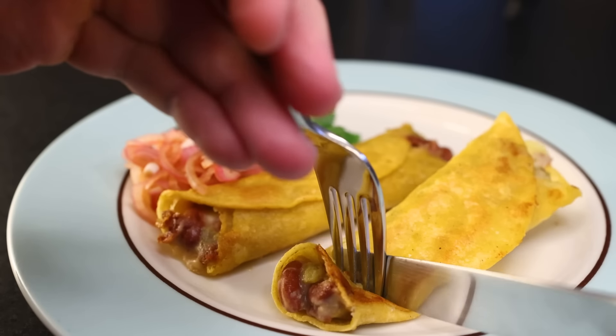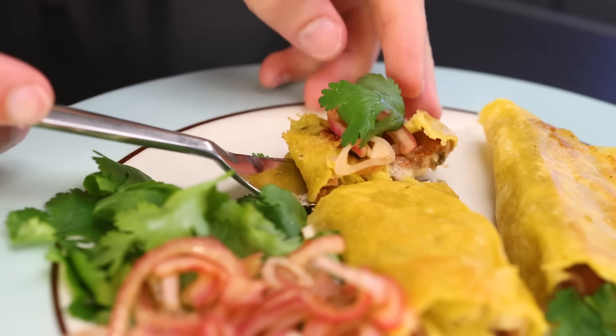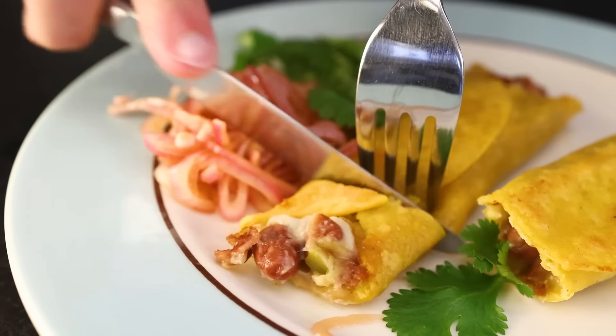Flautas, or taquitos, are tortillas that have been filled, rolled, and fried crispy, normally in a lot of oil. I'm gonna show you how you can do it in just a film of oil. It's less greasy, less messy, and still super good.